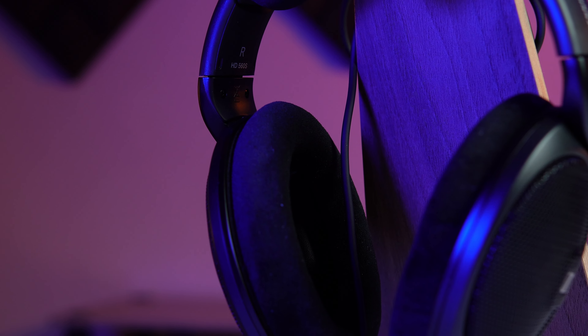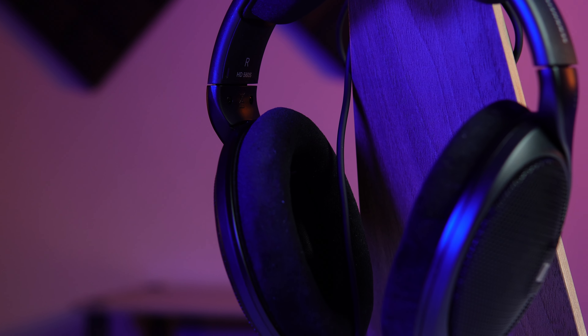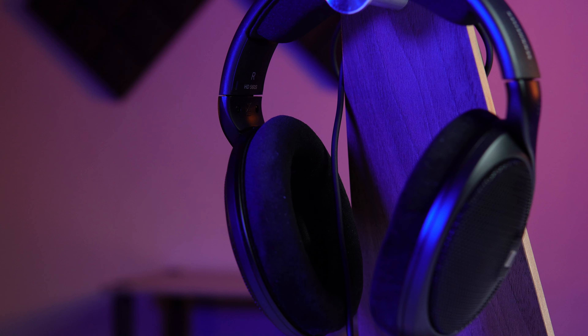My quick way of describing the sound of this headphone would be: reference. I can understand why this has become a standard that others put up against headphones under $200 — 'how does it compare to the 560S?' It's a reference tuning, not completely, but the soundstage on the 560S is very natural. It's not overly wide like the HD 800S, and it's definitely not claustrophobic like a Focal Clear MG. It's just natural.